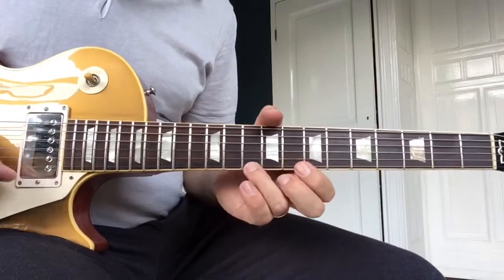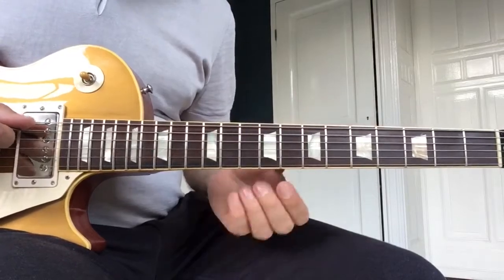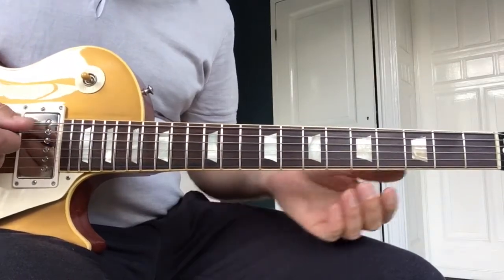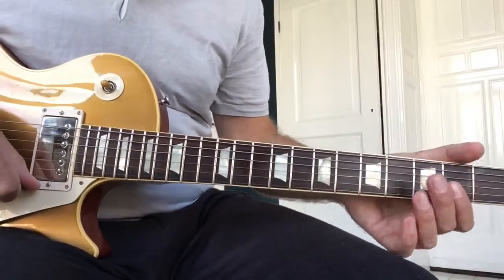He does it once more, but he ends differently. He pulls on the A string to get ready for the funky part in C. Then comes the funky part in C, which is like a C7, C9.